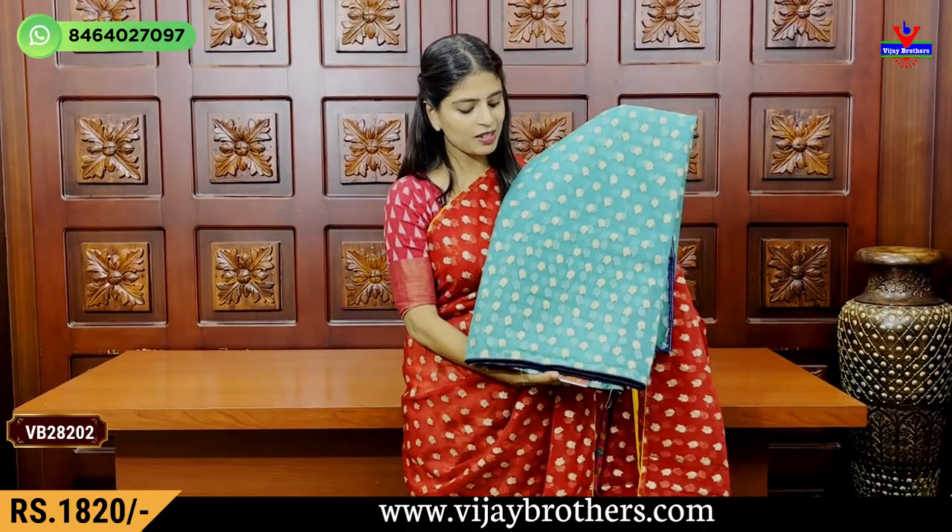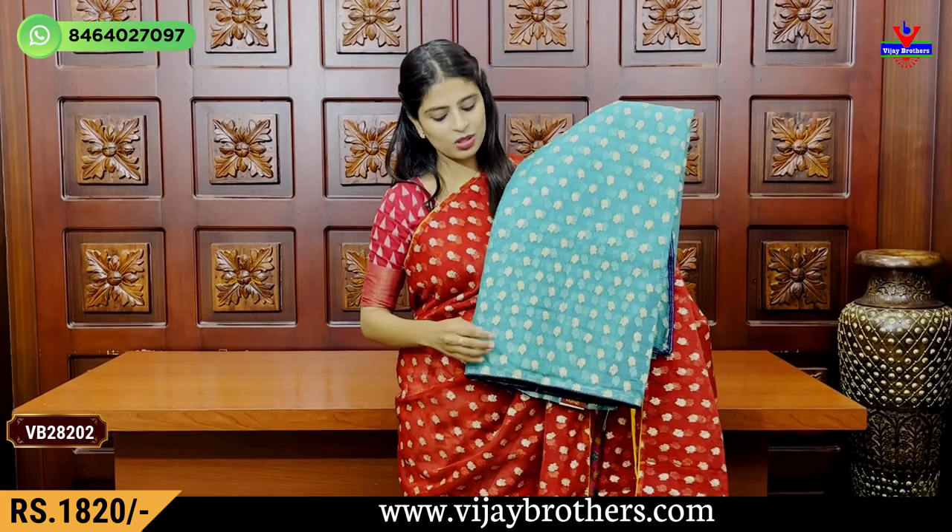My next color is sea green and blue color. My blouse is dark blue. Same price, Rs.1,020.